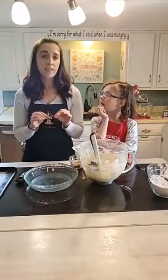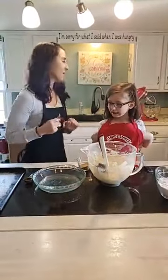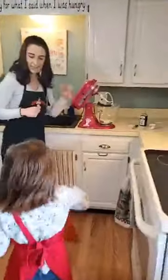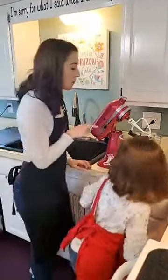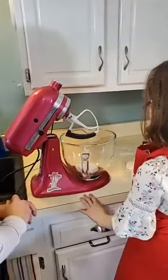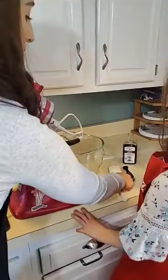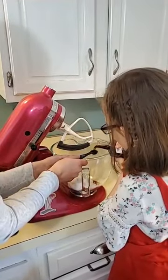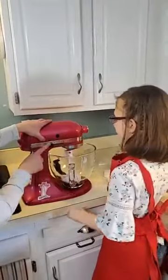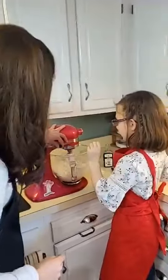Now we have to mix up the filling. This is just like a regular snickerdoodle mixture but we're going to mix up more cream cheese filling. We have six ounces of cream cheese going into the mixer. Kylie, let's put a fourth cup of powdered sugar in there — good job! Now we need a half teaspoon of vanilla. Ready? Push it to two. Let's mix it.